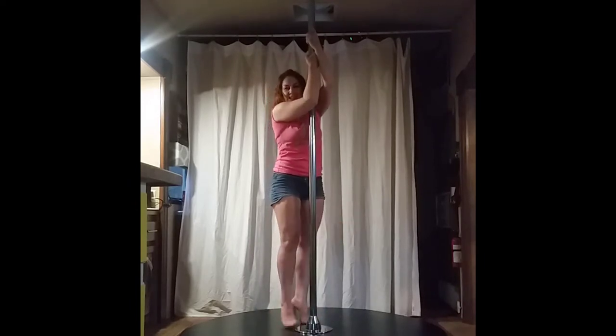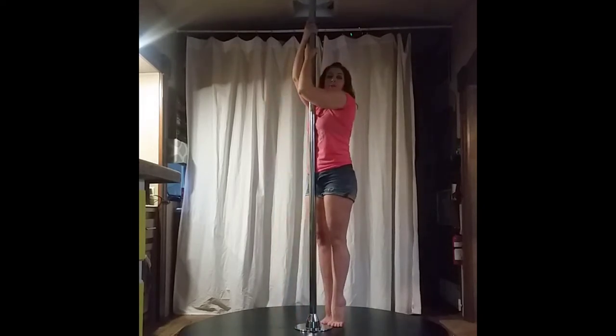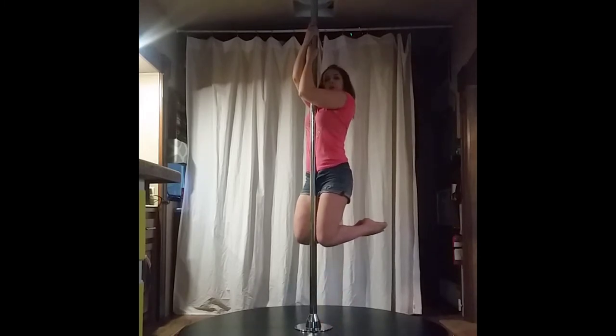Once we've done that, we'll go ahead and move to the other side. I'll put my right hand high, lift my left foot, squeeze my elbows in and down, find my balance, pull — and one, two, three.